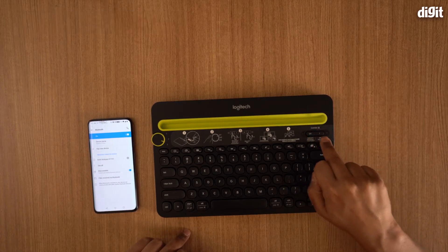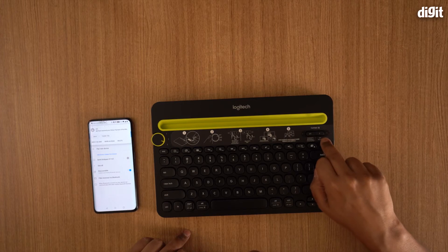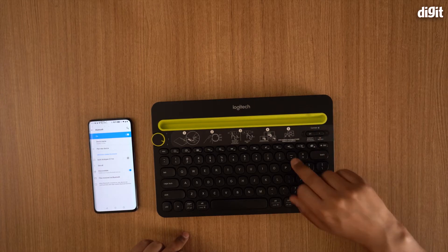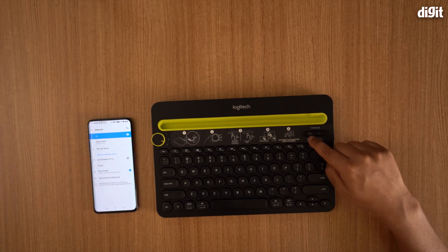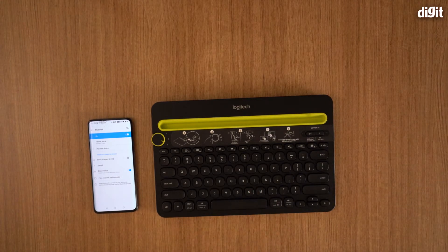Now, on the keyboard there's a button that says 'connect.' On one side it says PC, Android, Windows, and Chrome, and on the other side it says iOS. If you have a Mac or Apple device running iOS or Mac OS, you connect from that side. If you have a PC, Android, or Windows-based device, you press the button on this side.